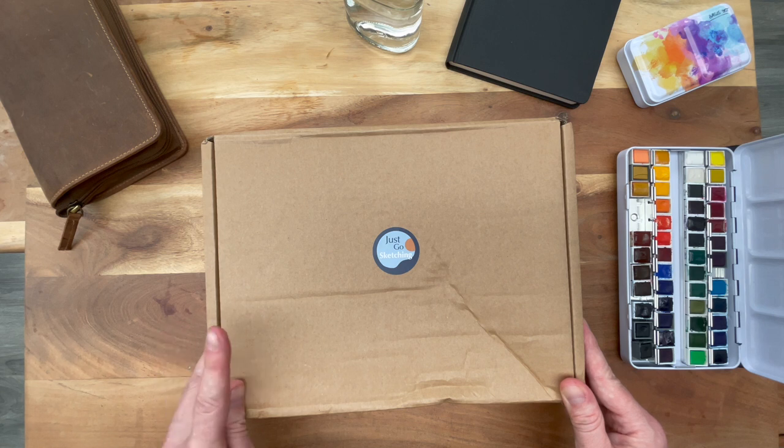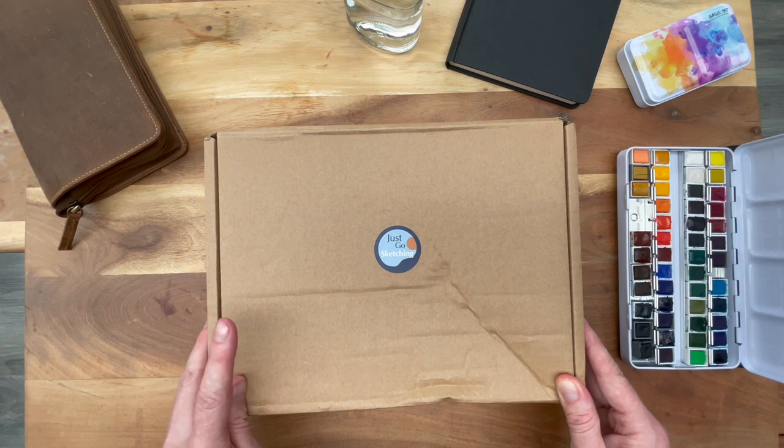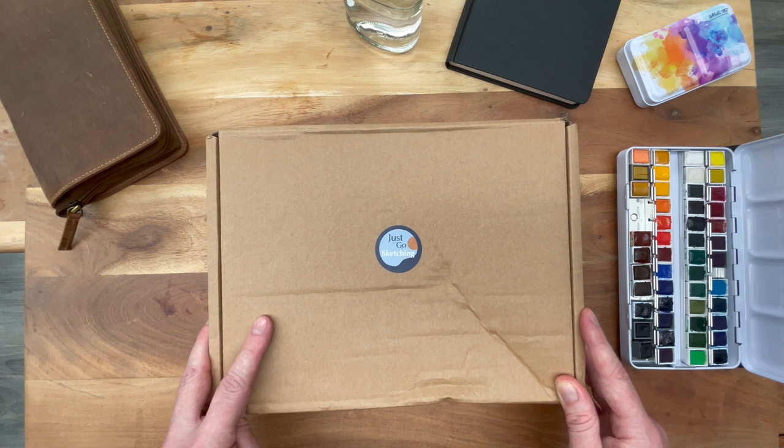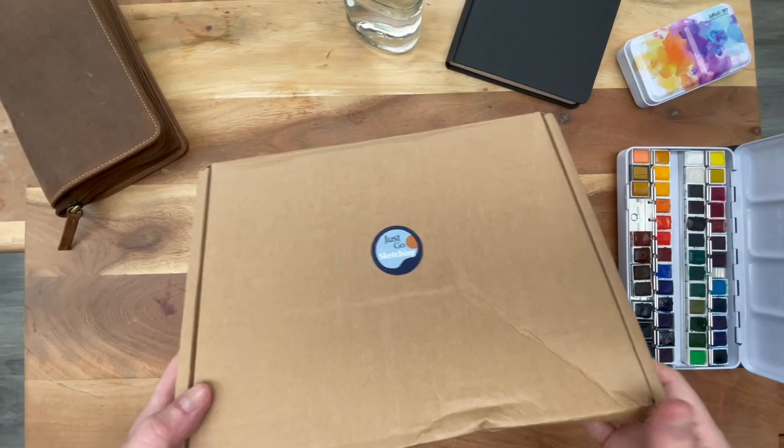Disclaimer: I purchased this myself. These goods are not sponsored in any way, and I'll link to the Etsy shop in the description below if you're interested in getting your own. There's a ton of varieties in sizes and colors, so do have a look. Let's open this up.